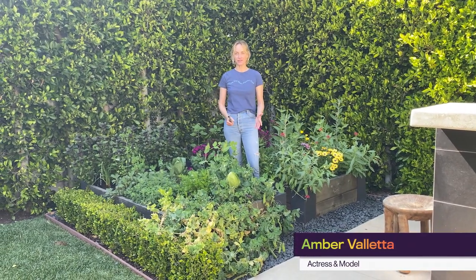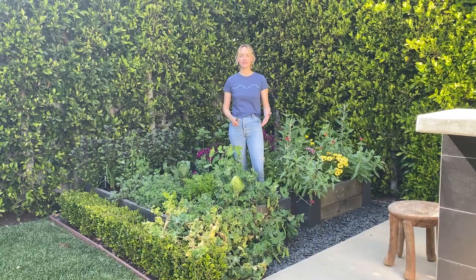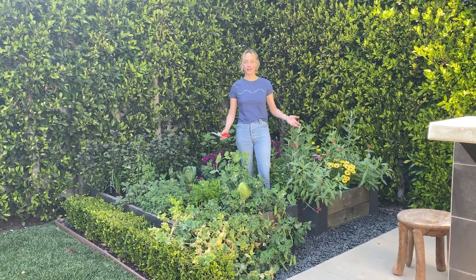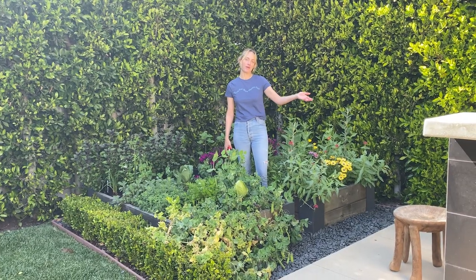Happy Earth Day everyone! It's the 50th anniversary of Earth Day, so I decided to take you on a little tour of my garden, and I'm also going to show you how I compost.